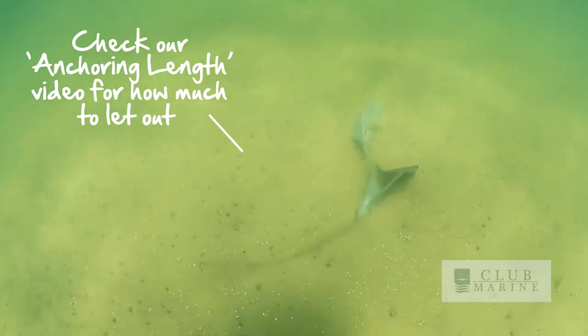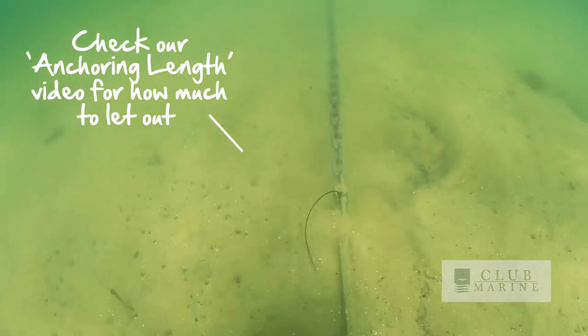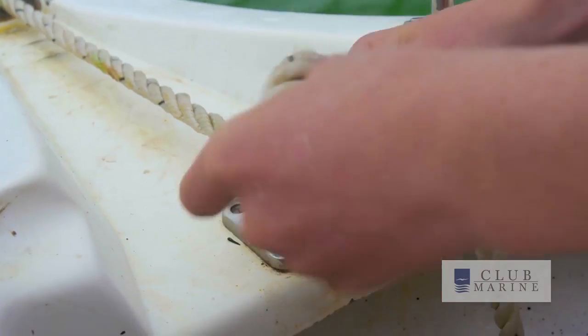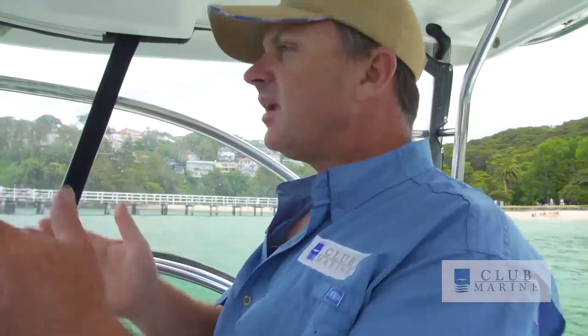You want a nice long chain on it — it's going to settle down, and as you pull, it's going to dig in. And that's how you get a secure anchor. Once it's secure, just do one last minute assessment of the situation: make sure you haven't misjudged it, you're not too close to one of the other boats, and then it's party time.